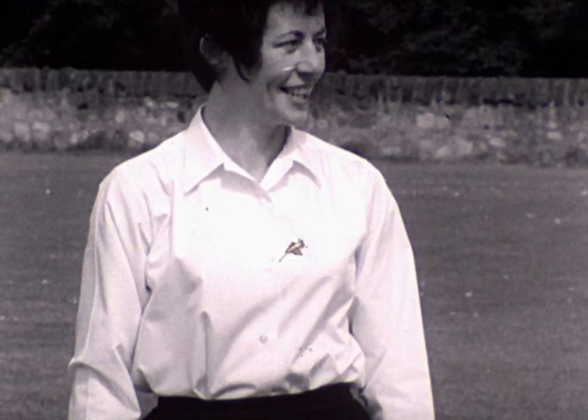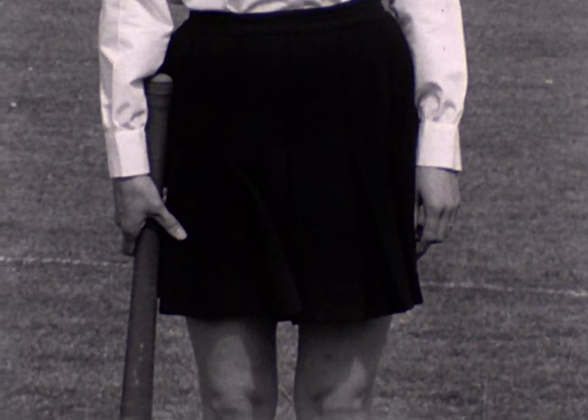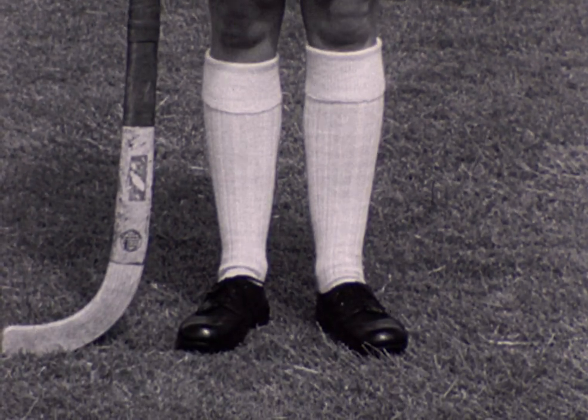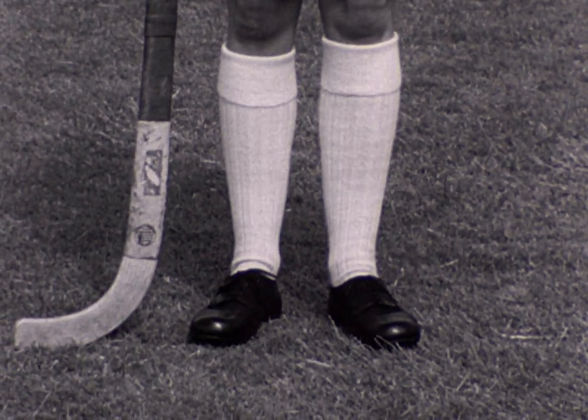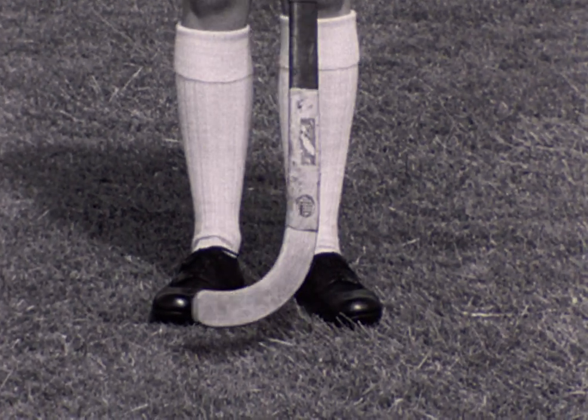This player is wearing an open-necked long-sleeved blouse with shorts. As is best with shorts, she wears three-quarter length stockings, and she has chosen leather shoes with bars on the soles. Her stick is the orthodox one with the rounded head.